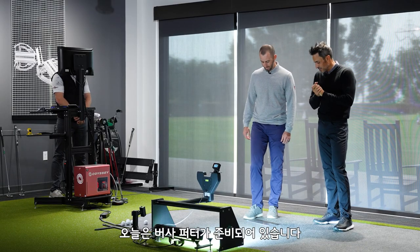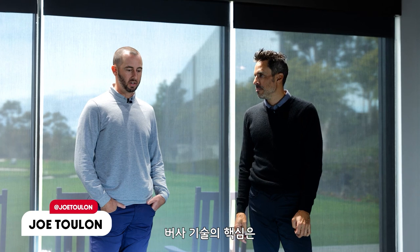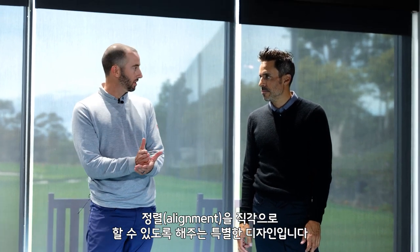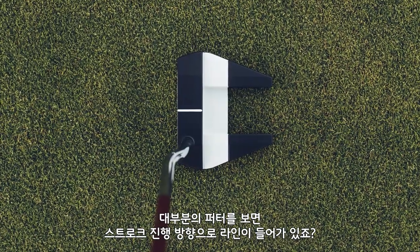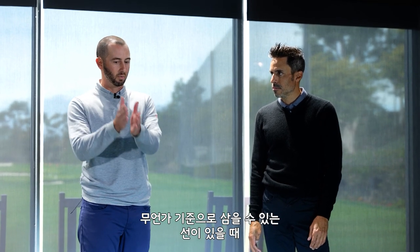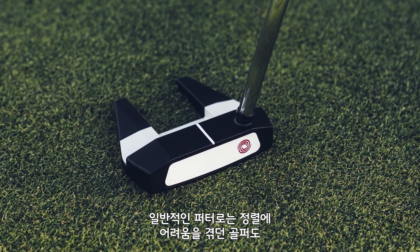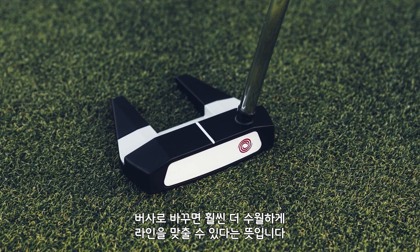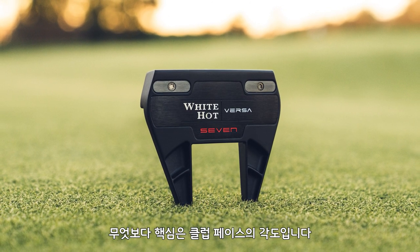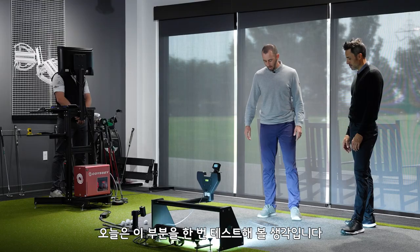So we're going to be talking about Versa today — that's kind of like a Colt favorite. We have a few guys on tour that still play that head. So tell me a little bit about why Versa. Versa technology is basically about perpendicular alignment to your target. Most putters have lines that are facing their target. What we found through research is over half of golfers actually align the face angle better when they have a perpendicular reference. It's about face angle awareness and alignment first and foremost.